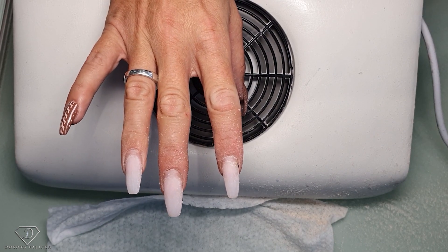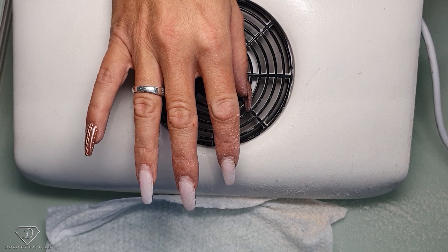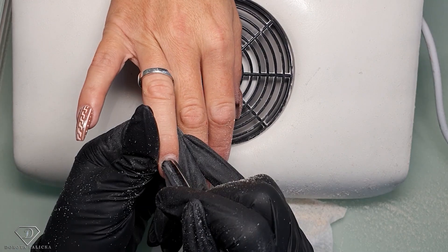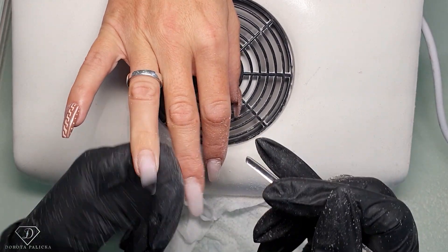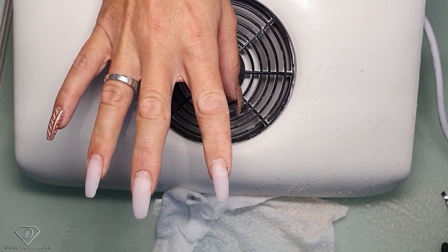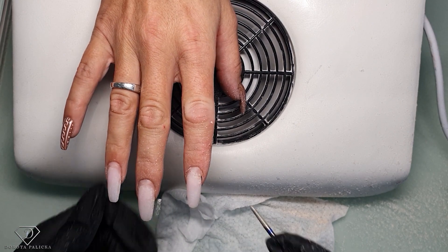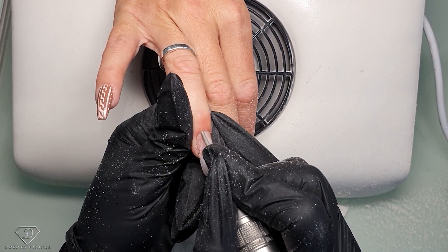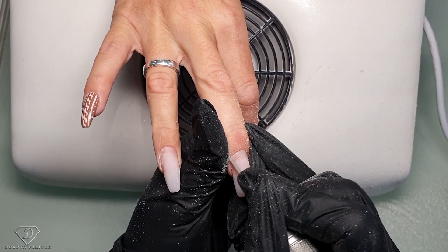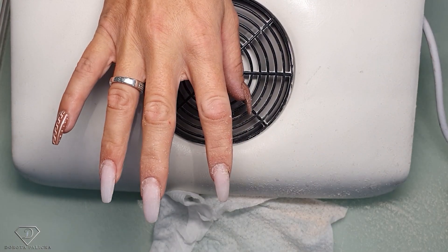Once this is filed we can push back the cuticles and do a bit of e-file around that area. So I just got my cuticle pusher - push them back. And then using the e-file we are going to file one side first. Sometimes I address the corners with the e-file as well, to remove any cuticle on the nail plate.